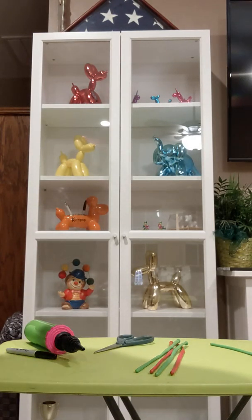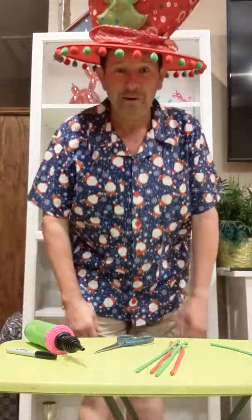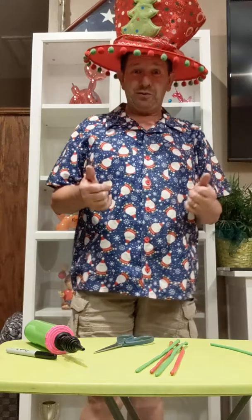Hey, don't you love my display case there with all my balloon dogs and balloon elephants and stuff? Hello and Merry Christmas. It's Corn Pop here. Welcome to Corn Pop's Corner.